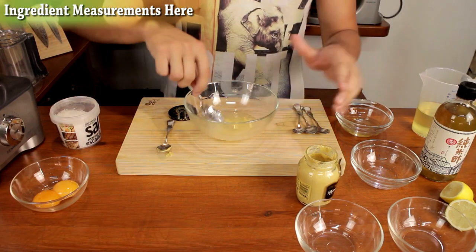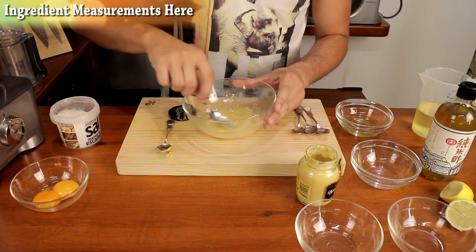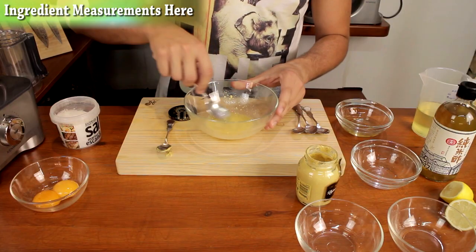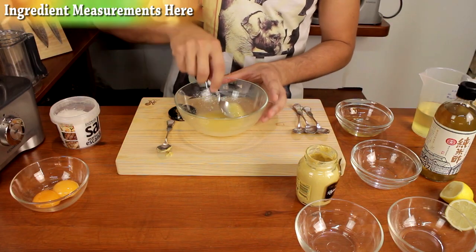If you want the measurements for the rest of the ingredients, click on the link in the top left corner — that will take you to a recipe page where all the ingredients and their amounts are listed. Just basically dissolve the sugar into this liquid.